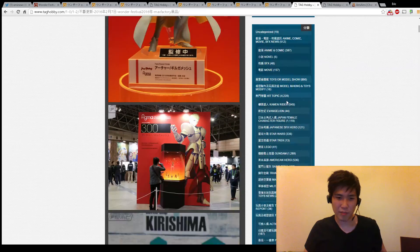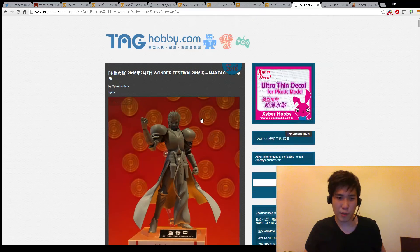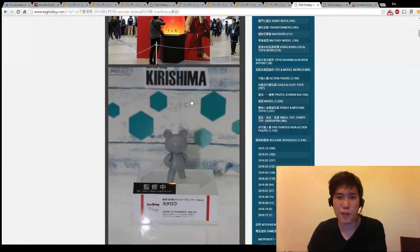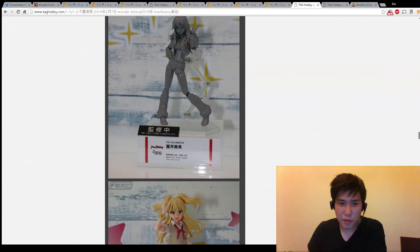Yeah, I'm getting the pre-order bonus because the gold Archer is my favorite character from Fate. I think that's about it from me.